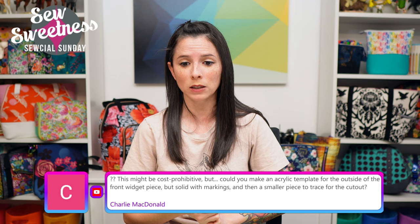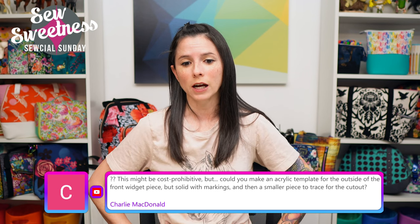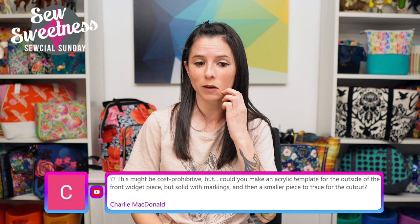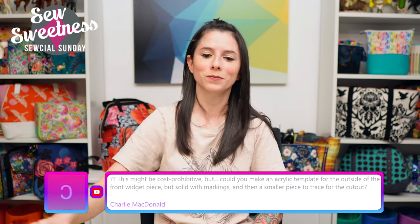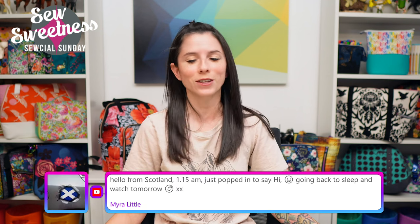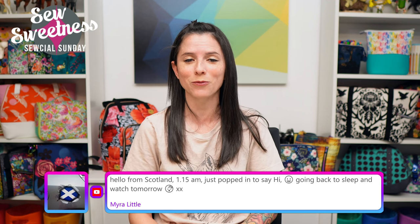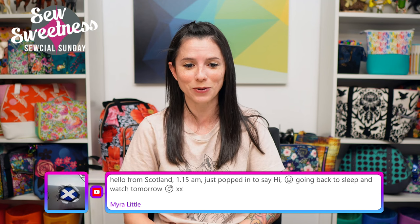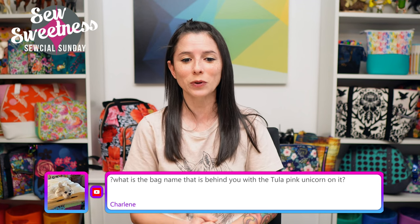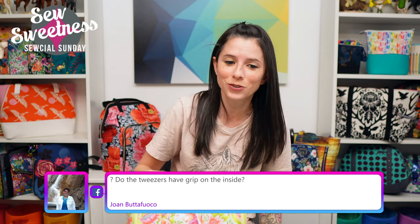Charlie asks about a solid acrylic template for the Widget front piece with markings for the cutout. I'm blanking on camera but I'll figure it out after the show. Melinda says she respects how deep and caring I am — thank you very much! Myra says hello from Scotland at 1:15 AM — sweet dreams Myra! Charlene asks about the bag behind me with the tulip pink unicorn — that's the Gloss Cosmetic Bag from Minikin Season Two.